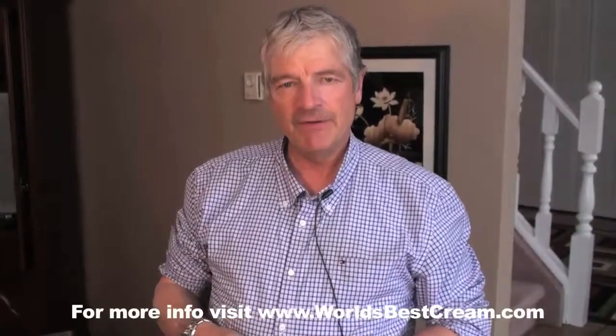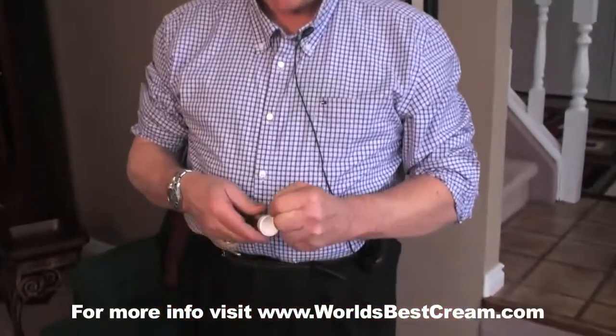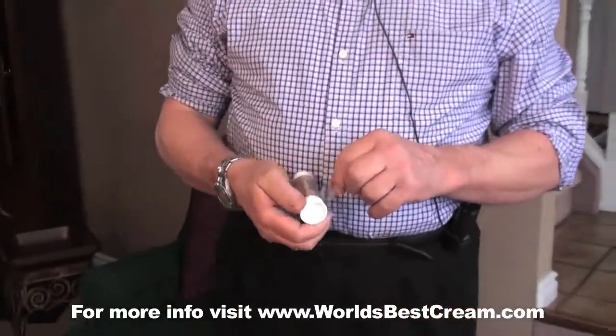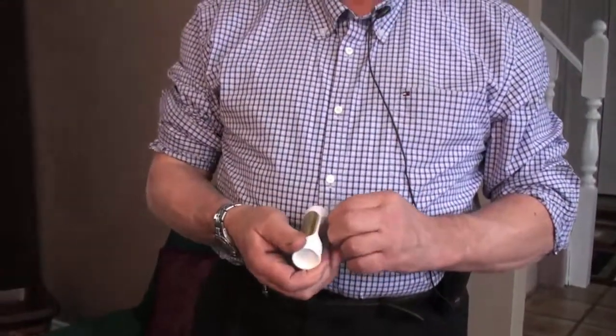When you open up the Terminator Muscle Bomb, make sure there's a seal on it for your safety. The biggest difference between this cream, our cream, and our Muscle Bomb, is that the cream you put on three times a day for the first week, and then twice a day for the second week.